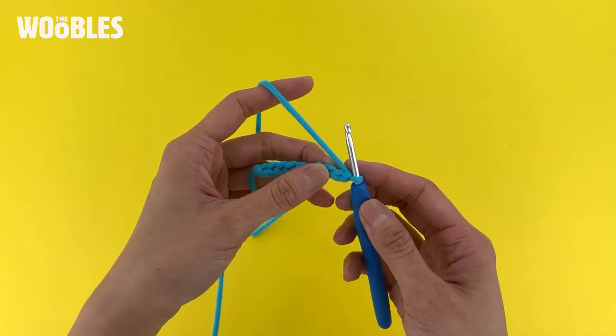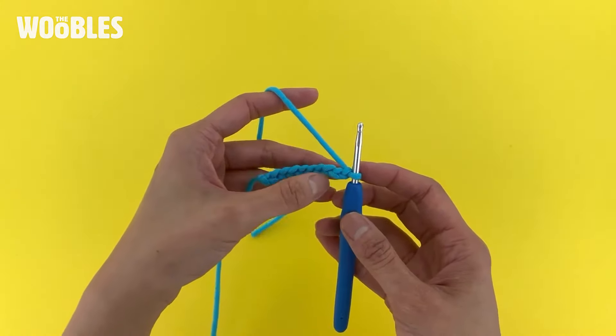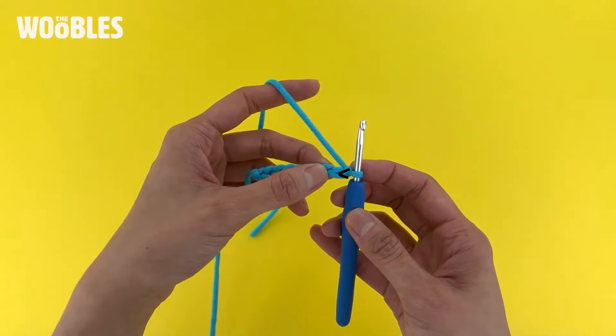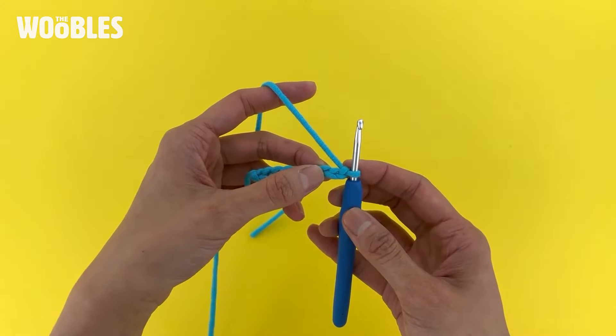The way I can see what stitch is the second stitch from the hook is I take a look at the loop that's on the hook and then I check out what V that loop traces back into. That's the first chain stitch from the hook.